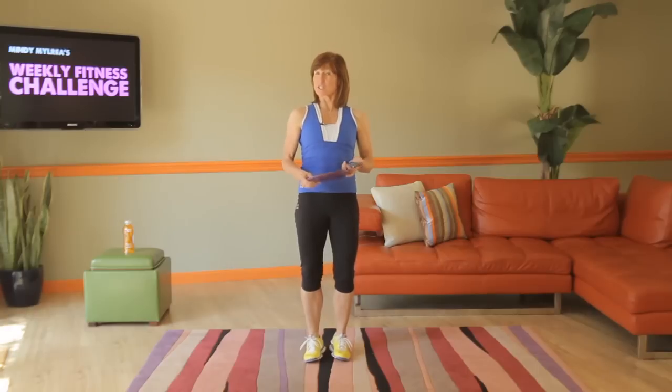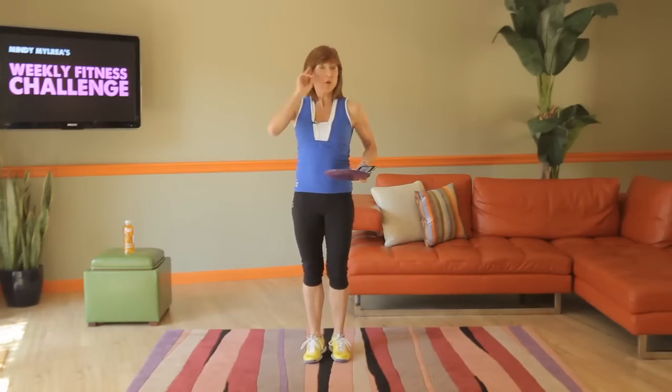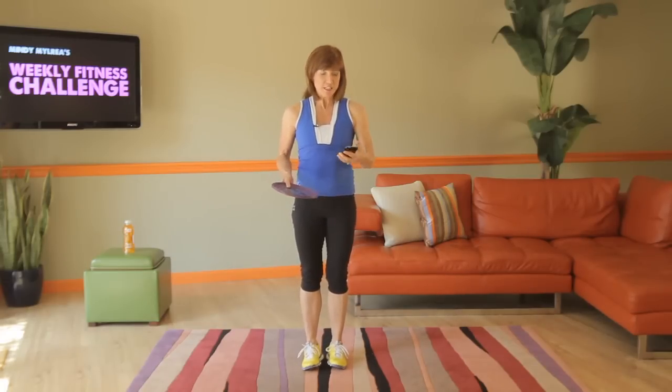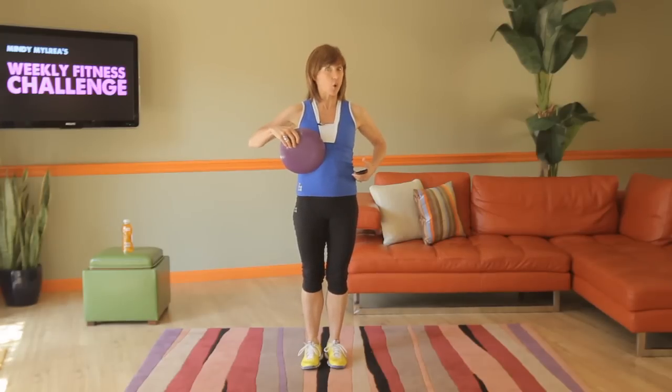Welcome to the Weekly Fitness Challenge. My name is Mindy and for the next three weeks we're going to be using the gliding discs — one of my favorite pieces of equipment because they engage your muscles through the full range of motion of every exercise we do. We're going to do two exercises, four minutes long, using a Tabata timer. So 20 seconds on as hard as you can go, then 10 seconds rest. This is all for strength — legs and core.